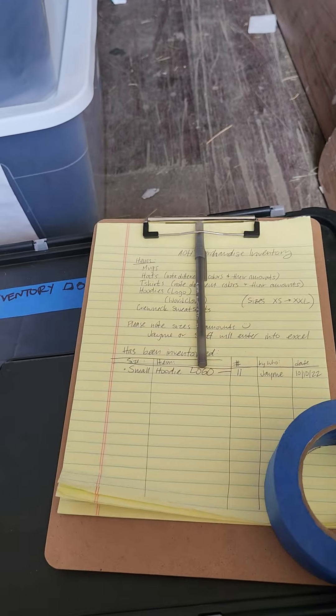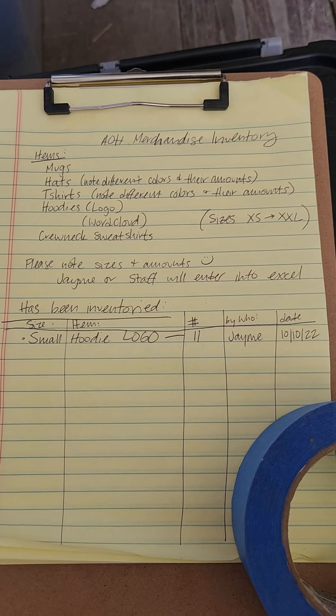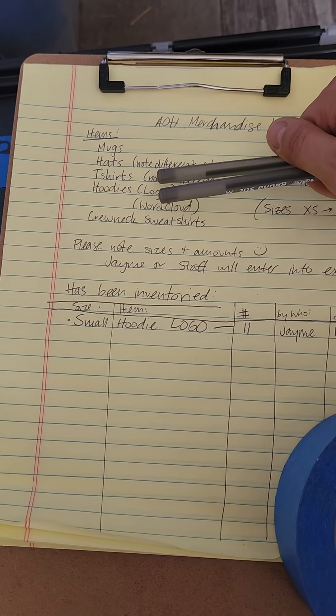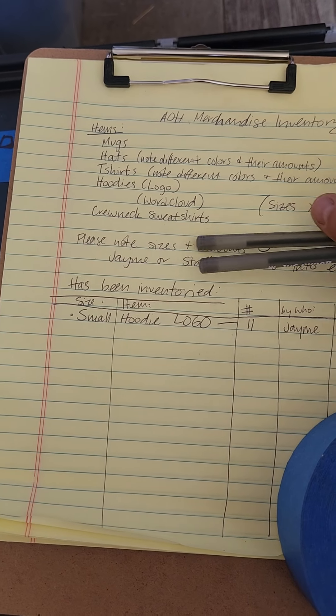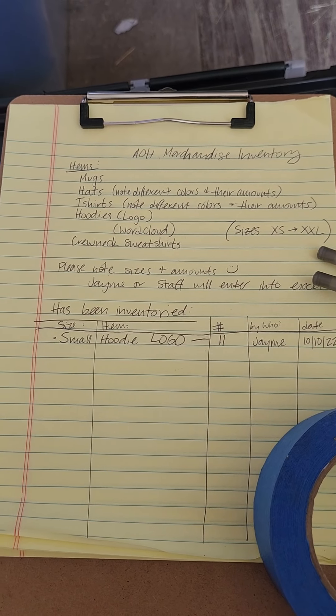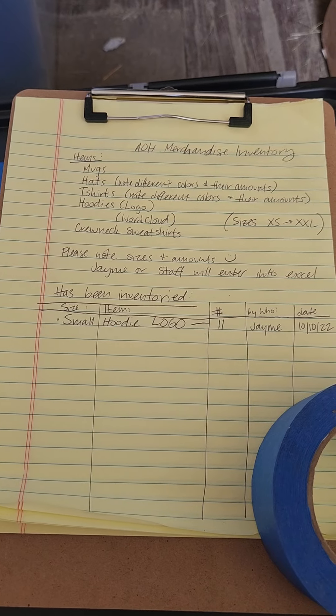I have a couple pens, blue tape, and this is my notes sheet. The items we need to inventory are mugs, hats, t-shirts, hoodies, and crewneck sweatshirts. The sizes for most of the clothing are extra small to 2XL — please note the sizes and amounts.